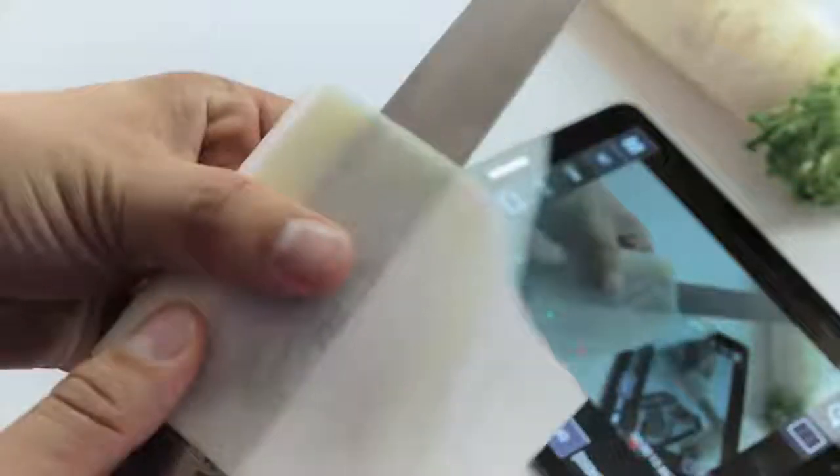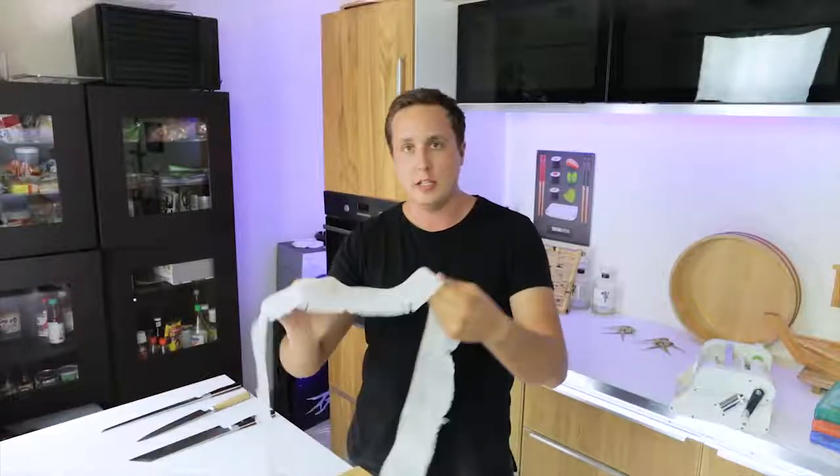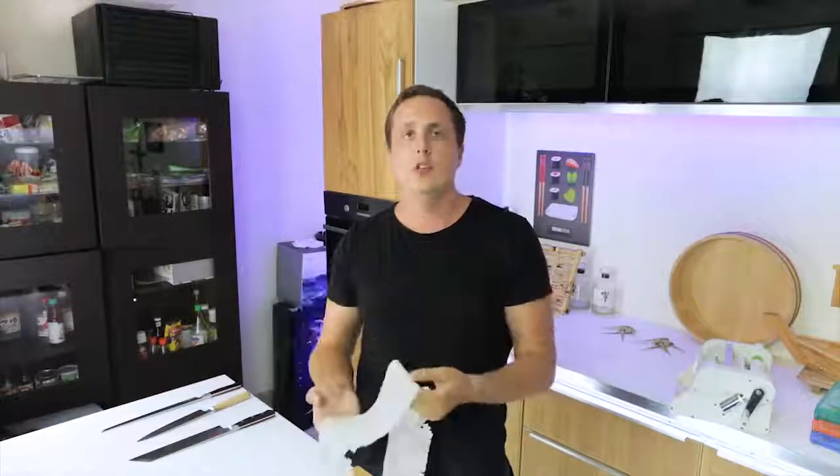Basically I'm going to show you a technique today that's very, very simple and instead of taking hours to master, you can master this in five to ten minutes. The finished product won't be as amazing as this super thin sheet, but it's still a usable thing that you can use in your recipes to make what you need with the Katsura Muki cut. So let's get straight into it.